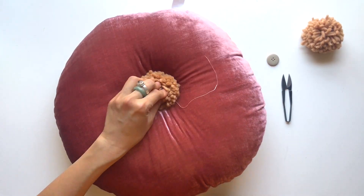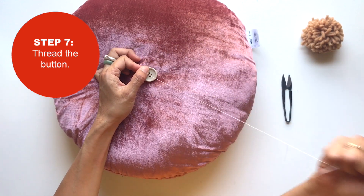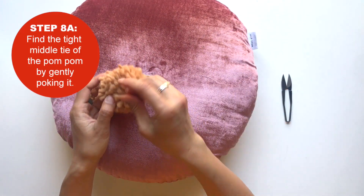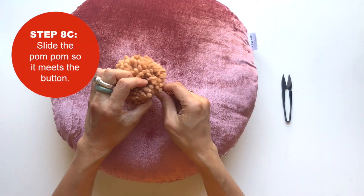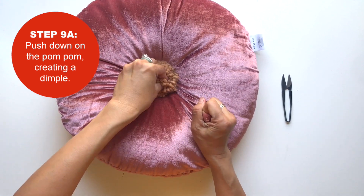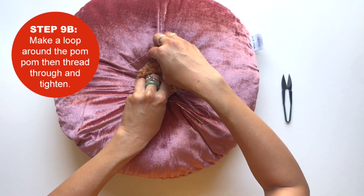Pull — it's looking cute already! Now take a button and just thread through it, then find that tight center tie on the second pom-pom, go underneath it — you don't have to make a knot here — and push this down. The first knot is the hardest but it gets easier once you have that.